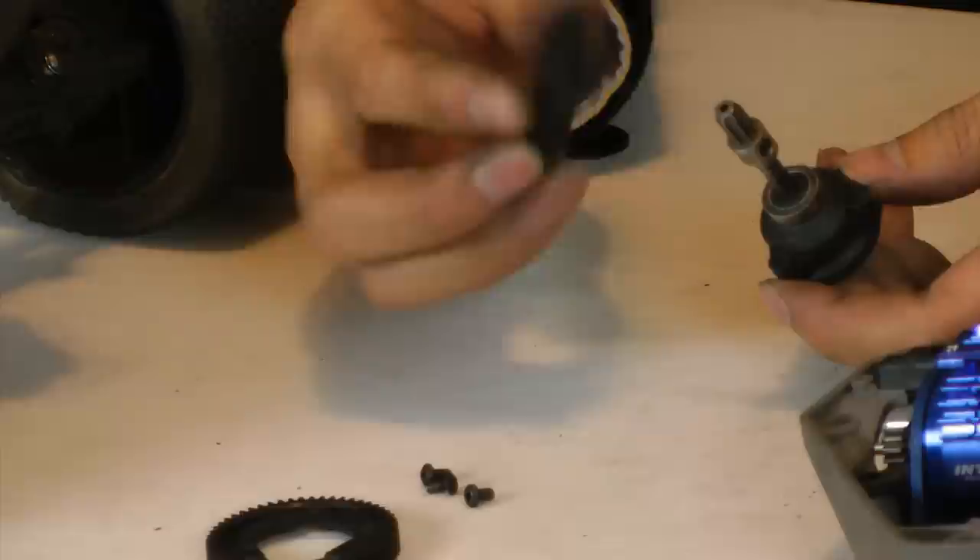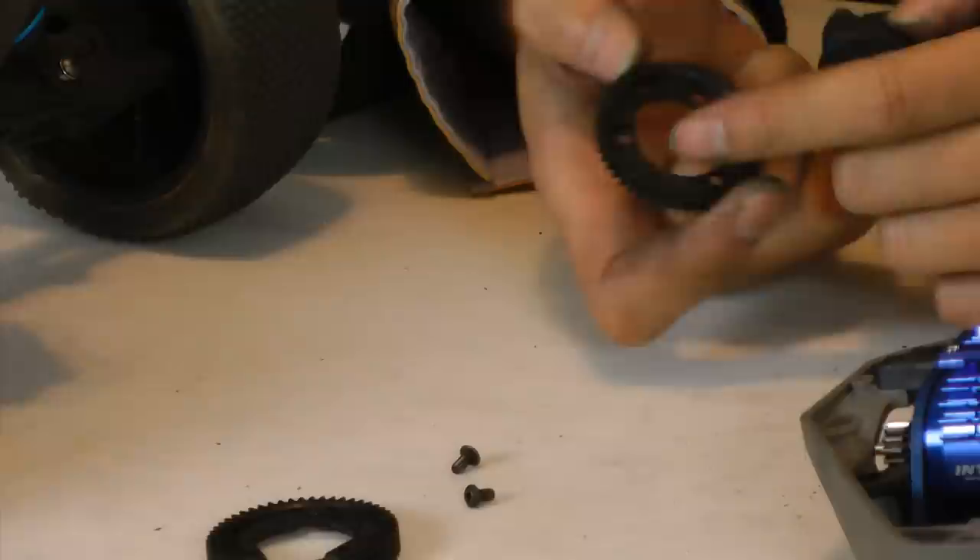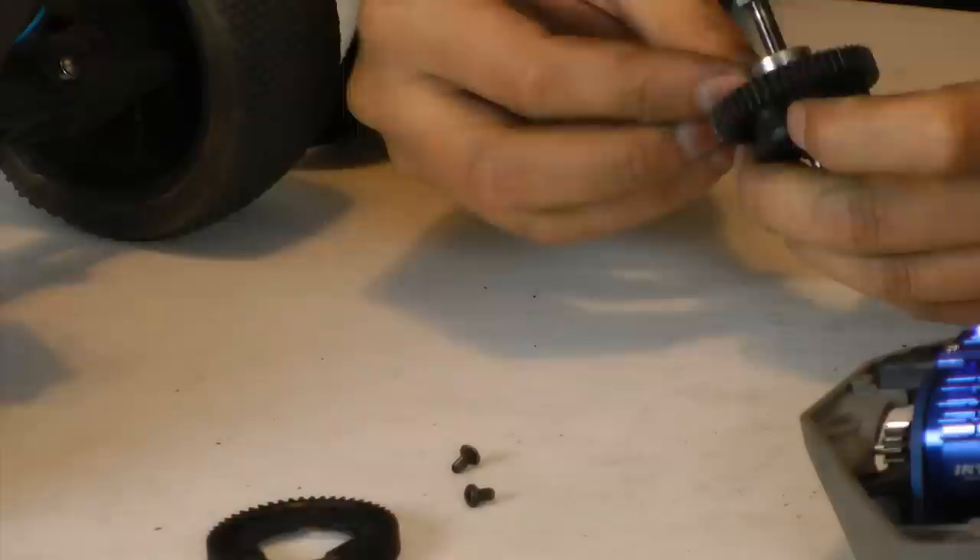With the three screws out, slide that on. It's all keyed — on the back there are notches for where the screws go, so really handy.